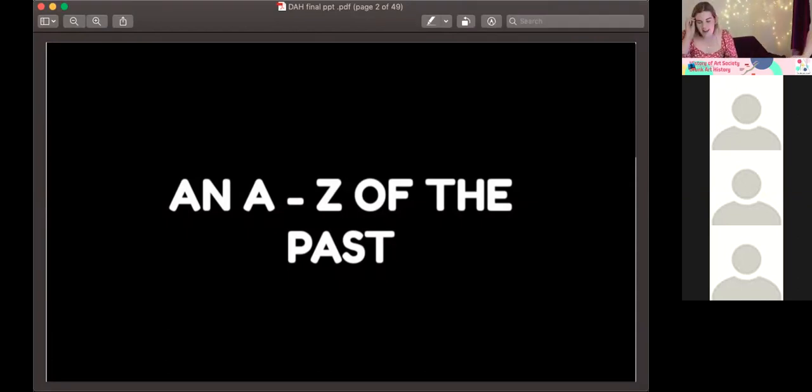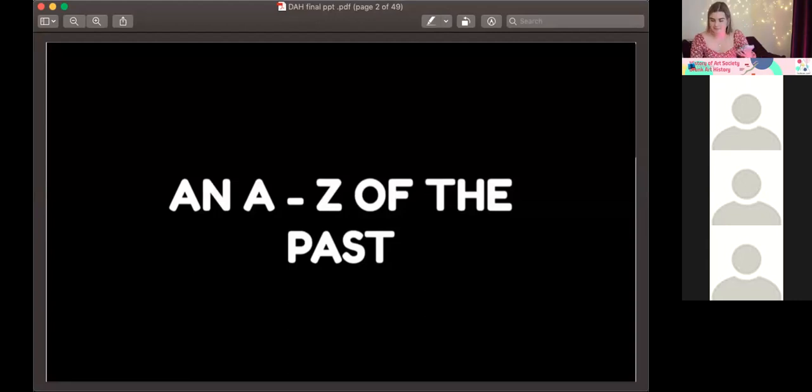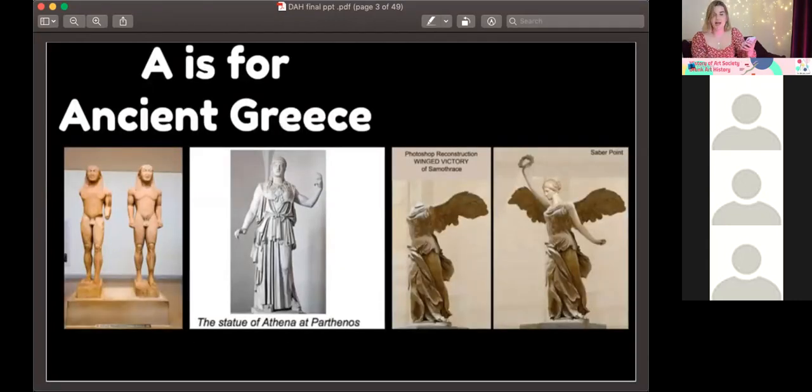Hi guys, my name's Megan and I'm going to be doing the past of art history, which — I'm not going to lie — is a pretty big topic that covers everything basically. So I'm going to do an A to Z of the past and try to get through as many topics as I can, hopefully without it being too overwhelming. So, A: a classic — Ancient Greece. You've got to have that. Three main periods: Archaic, Classical, and Hellenistic, and they pretty much focus on sculptures and architecture.